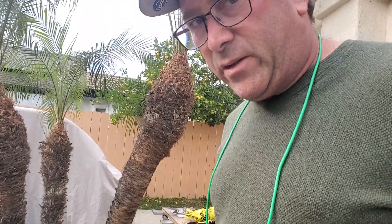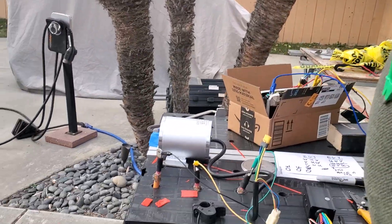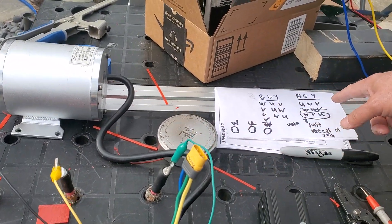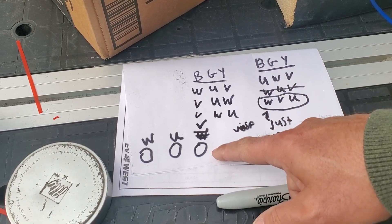We figured out the phase colors: the black wire, which is blue, is on W. The green wire is U and the yellow wire is V.